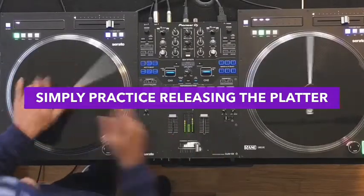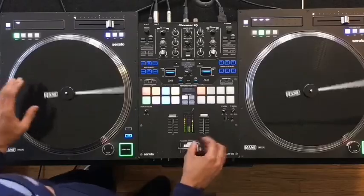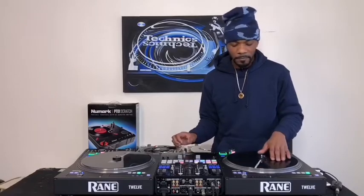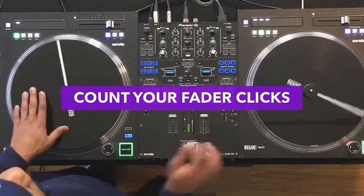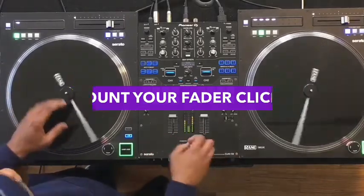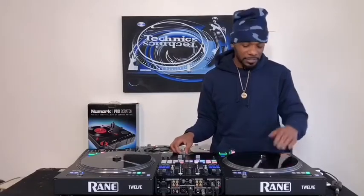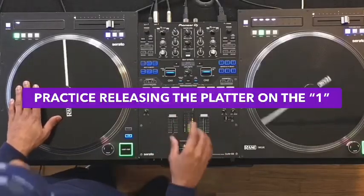Let the record go. I'm clicking five times: one, two, three, four, five. A tap is the same as a click. Here we go: one, two, three, four, five. You always want to release the record on the downbeat, like this: one, two, three, four.